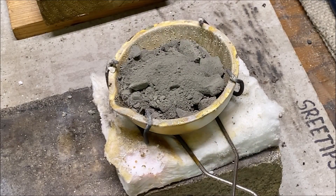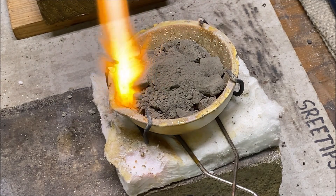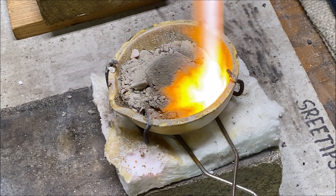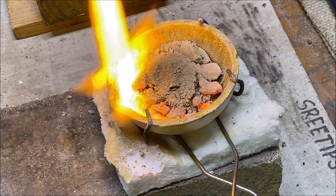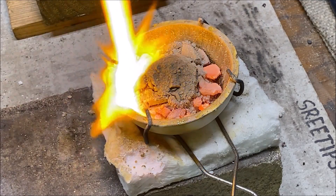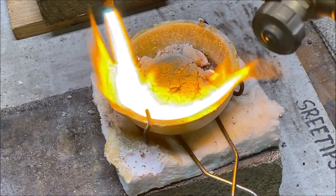Here I'm using a technique to keep from blowing the silver powder out of the melt dish. I've got the oxy-acetylene flame turned way down low, held about a foot and a half above the dish. I go around the edges and slowly bring the torch head down as the silver begins to melt and form a crust — that way I don't blow silver powder out of the crucible all over the melt table.